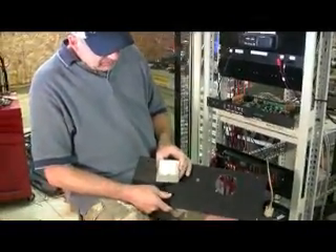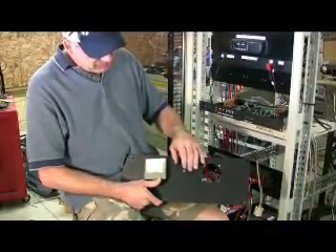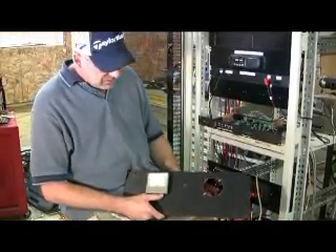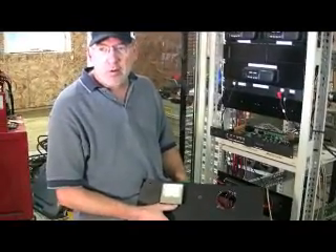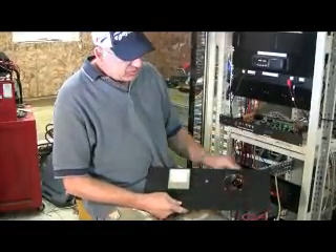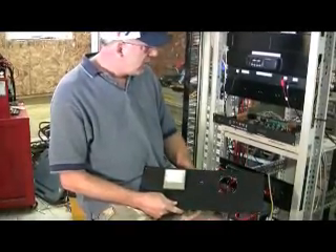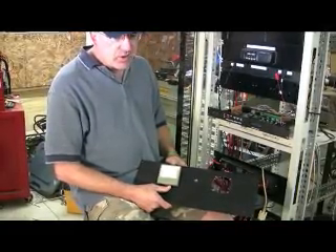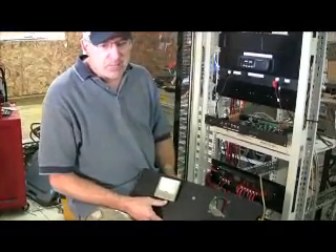This way, when we go to set the controls on the voter we use these meters. We'll have a switch for each receiver to select each receiver, and we'll adjust the noise pots and the audio gain pot using these analog meters. It saves us from having to hook up a portable meter. There are also some audio attenuators we're going to add, as well as an ID board for identifying which input is being utilized. It'll be a hang message and a CW identifier.